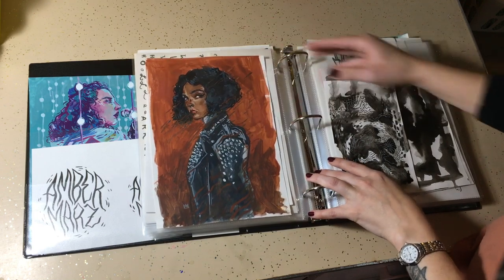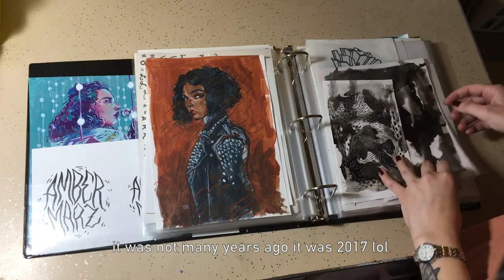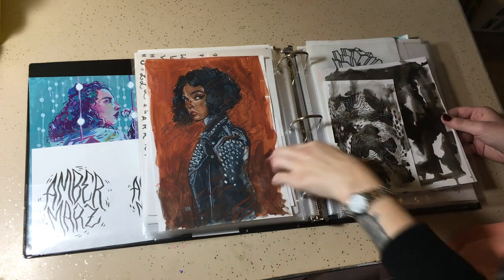This is a gouache painting from many years ago. I don't remember how long ago it was, but when I was really getting into gouache — I still really love gouache, but I don't use it as much — I still love this painting.